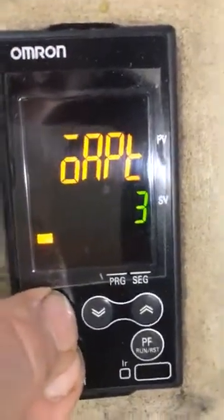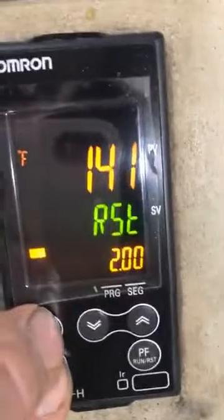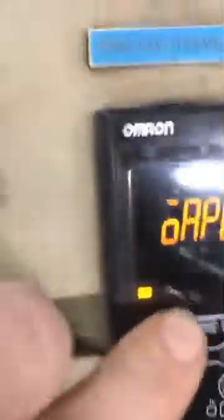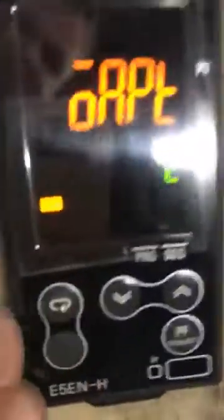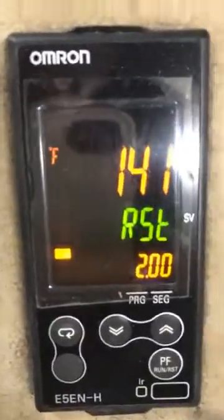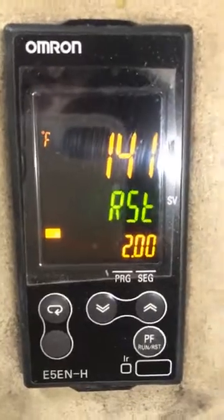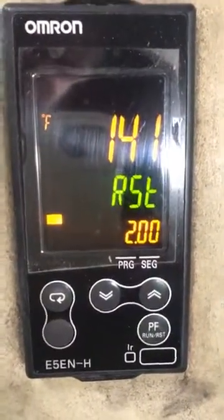To get out of this, hold it back down and go back to your original setting. We want to go back to 2 because we're going to do some programming. Go back there, down to 2, and press the 2 buttons and hold them down again to go back to your basic control. That's how you lock and unlock your Omron E5ENH controller for a lot of industrial ovens.